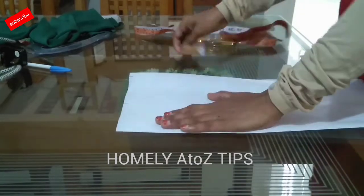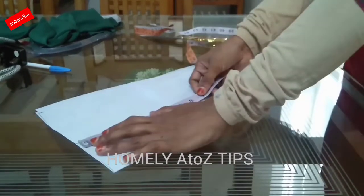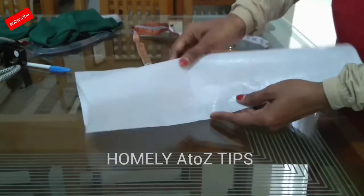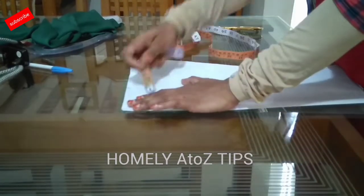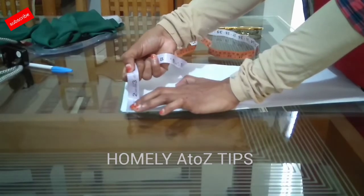We are going to cut the canvas in this model. The top will be 8 inches at the top and 14 inches at the bottom. Mark the center, and you can put the wreath at 3 inches.